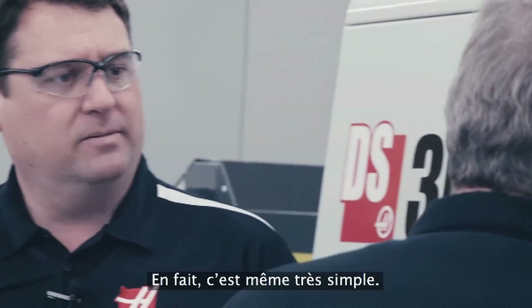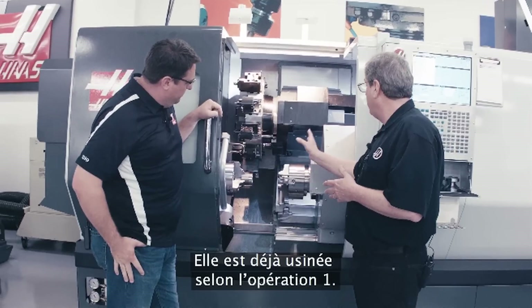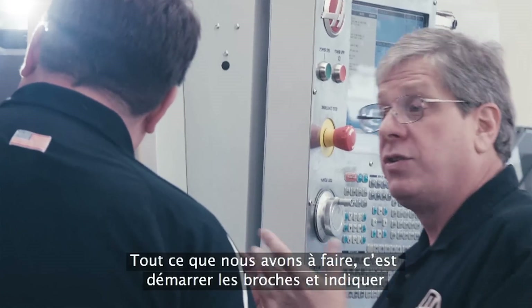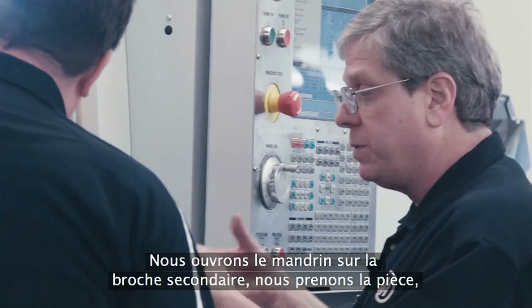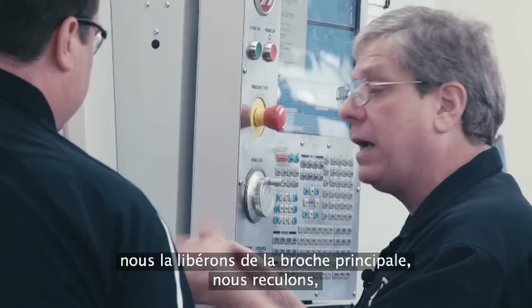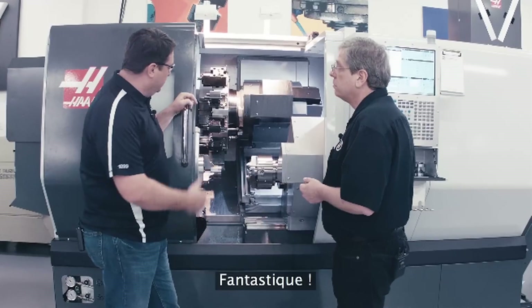It's actually really simple. I've got a part in here that's our demo part. It's already machined on operation one, I've got the B-axis position ready to grab it. All we do is start the spindles, give it one G-code to synchronize those spindles. We open the chuck on the secondary spindle, come in, grab the part, release it with the main spindle, pull back, and we're already machining operation two. So all that synchronization happens with a single G-code. Can we see it operate? Sure.